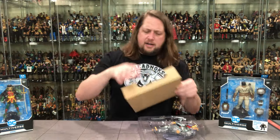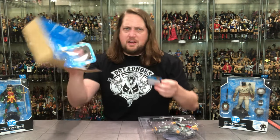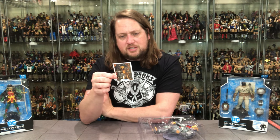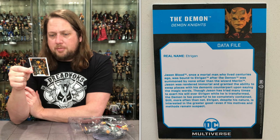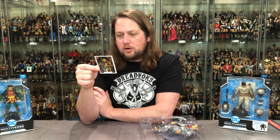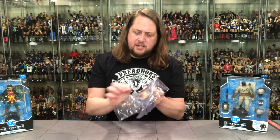Getting these cards out is always tricky — you don't want to bend them. Nobody likes bent cards. The card reads: 'Demon Knights — real name Etragan, Jason Blood. Once a mortal man who lived centuries ago, he was bound to Etragan after the demon was summoned by none other than the wizard Merlin. Jason was rendered immortal and granted the ability to swap places with his demonic counterpart upon saying the magic words. Though Jason has tried many times to exert his will over Etragan, the demon is too powerful to be completely contained. Still, more often than not, Etragan, despite his nature, isn't interested in the greater good, even if his motives and methods remain suspect.' Kind of a Jekyll and Hyde type thing going on.